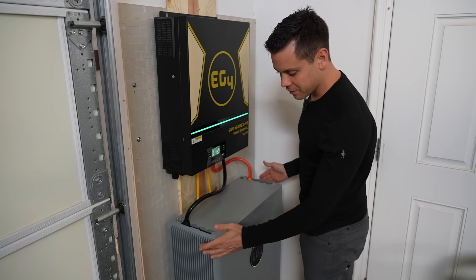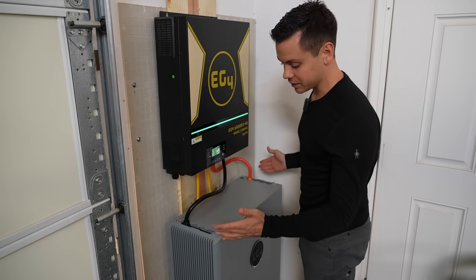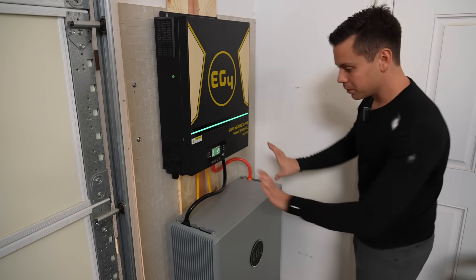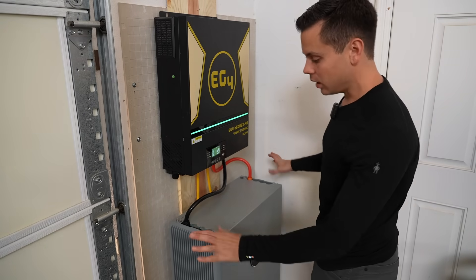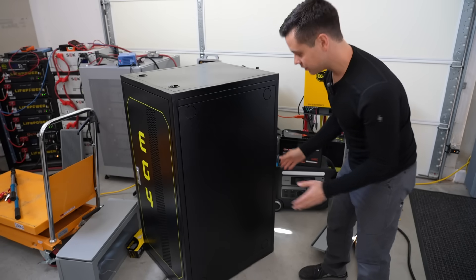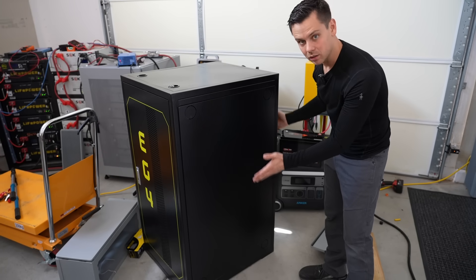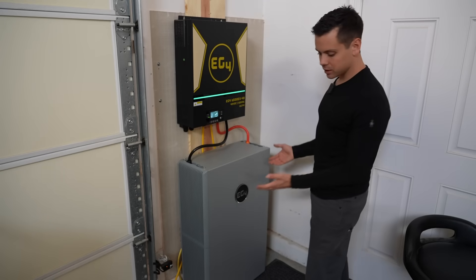Look at the form factor of this compared to a server rack battery stack — that thing comes out to about here. Now you can put them all flush against the wall, and some server racks can be massive. This is their welded one with the door, and it's very big, takes up a lot of space. But the whole system looks good.